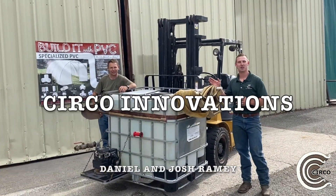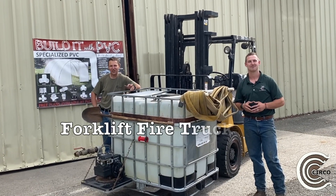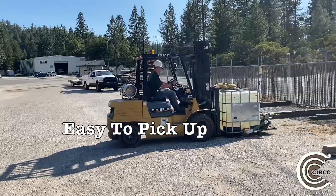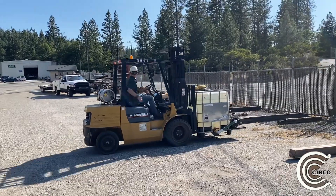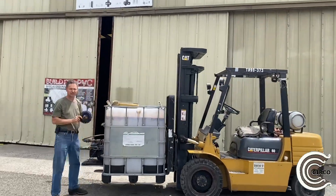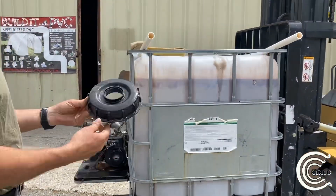Hi, this is Daniel Ramey and Josh Ramey here with Circo Innovations. We're here today introducing our Fort Cliff Fire Truck. In this video, I'm going to show you what we do here at Circo Innovations for our new setup.